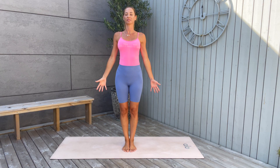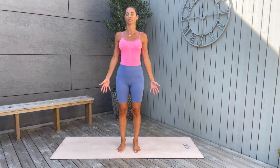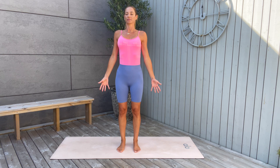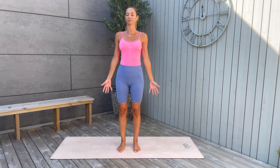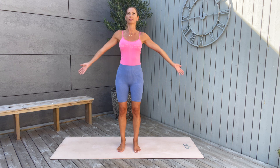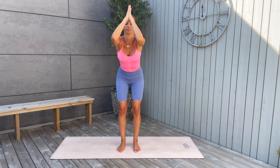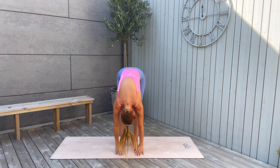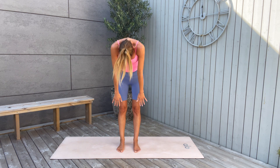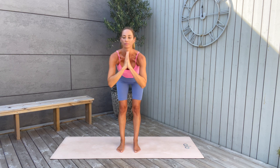We are going to start in the middle of our mat in mountain pose, so palms facing in the front, legs are hip-width apart. Close your eyes, open the chest, gently pull your tailbone under. Feel how your feet are rooting down to the mat, shoulders are soft, and just breathe. Take a deep inhale, arms reaching high up, then exhale, dive down. Inhale again, come up, arms reaching high up. Exhale, dive down.